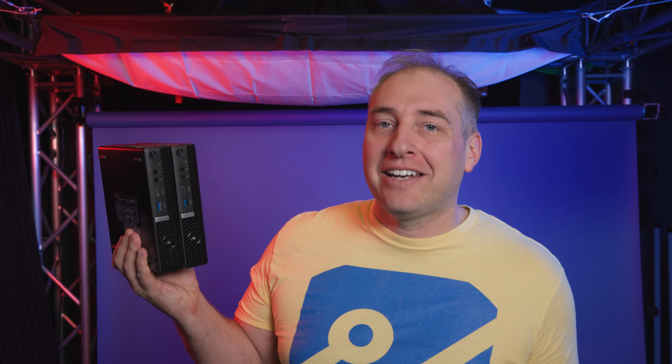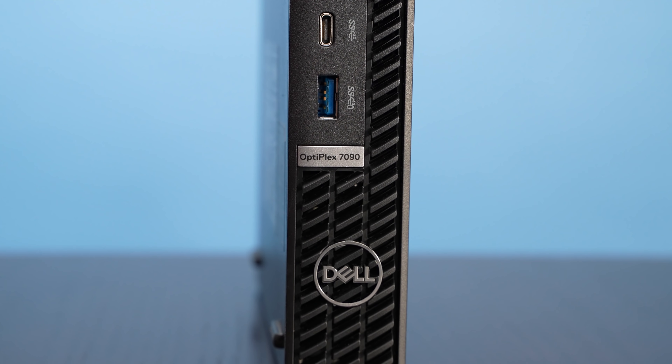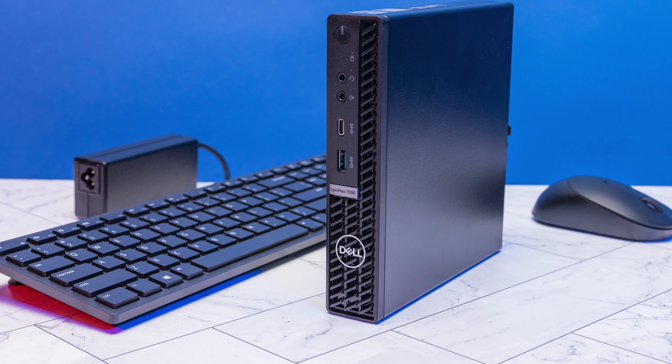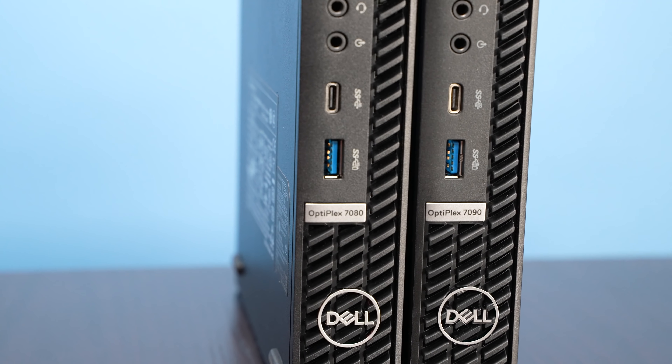I want to tell the little story about the CPU and how we got this unit. I won an auction on eBay — it was cheaper, the listing said it had a Core i7 but didn't specify which one. The seller was switching to an Apple ecosystem and it was still in like-new condition. I got it for a little under $800, turned it on, and found it actually had a Core i5-10500T. Kind of a bummer because I was really hoping to look at the Core i7, and it also means this system has the exact same processor as our previous generation 7080 Micro.